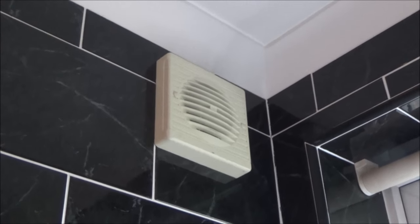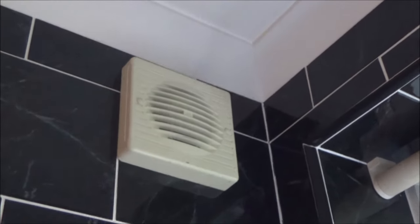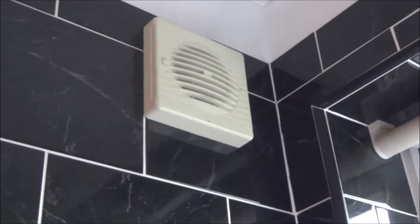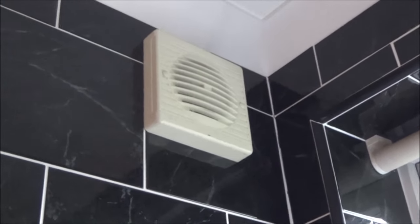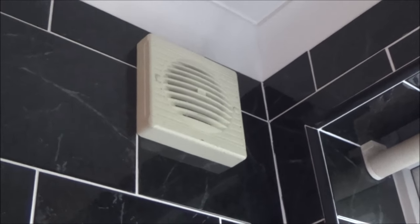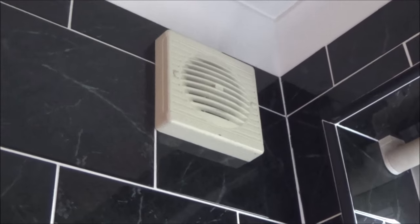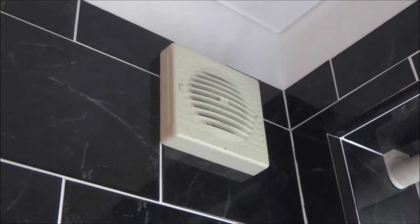Hi there, my name is Vince from whymakevince.com, and in this video today we're going to be trying to fix this fan. The fan has an overrun on it, so basically when you turn the fan off it should run on, and it's set for about 15 minutes, but it's not. It's only running on for about 30 or 45 seconds, and sometimes it doesn't run on at all.